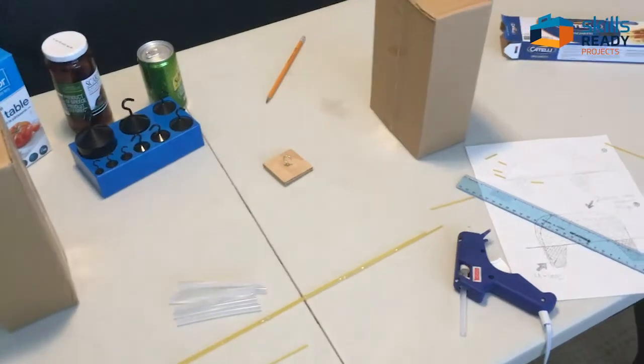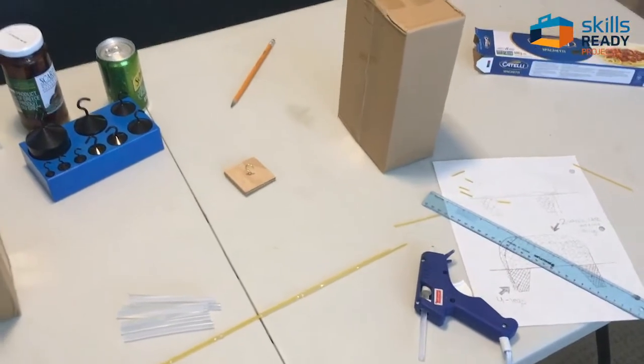Hi, my name is Rene, and today I'm going to show you how to make a bridge using just spaghetti — regular spaghetti — a glue gun, and some glue sticks. Okay, let's get to it.